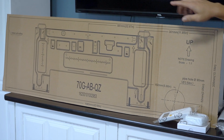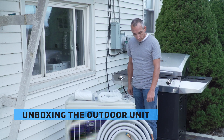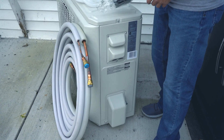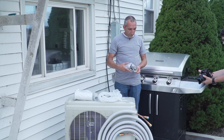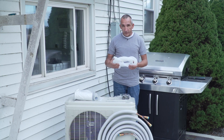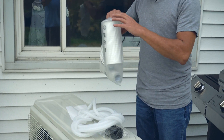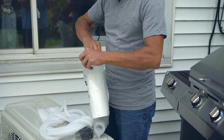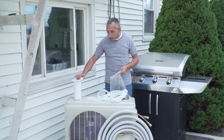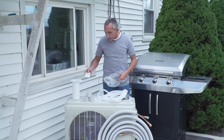Also included with the indoor unit — make sure you don't discard this — is the template to put up the wall bracket and to drill your hole. With the outdoor unit is your refrigerant line set; the caps are color-coded to match the caps on the outdoor unit — blue and gray. We also have rubber vibration isolators for the bottom of the feet, drain tubing for the indoor unit, a wall sleeve for passing the line set through the exterior wall, a beauty cap, three rolls of line set tape, and some putty to seal the excess around the hole after you pass the line set through.